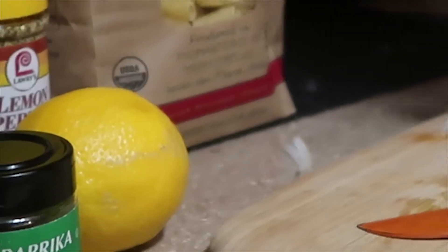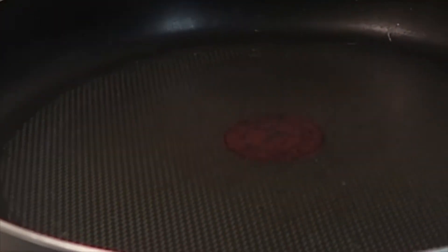Alright, so we got our onion chopped. What we're gonna do now is turn on our pan, let it get on some warm to hot heat, then go in with the oils and let them get hot.